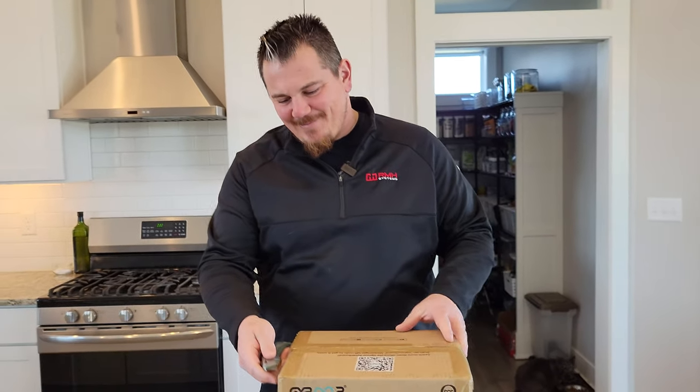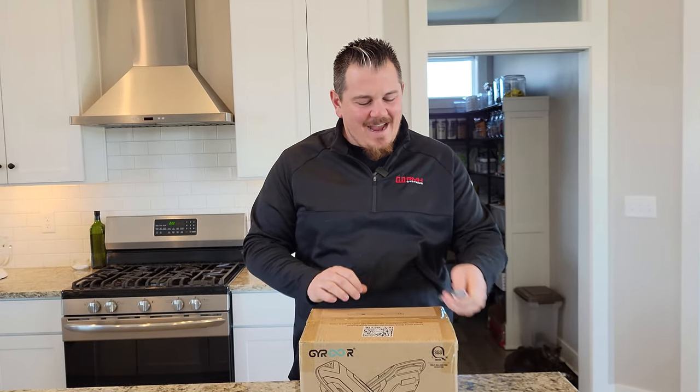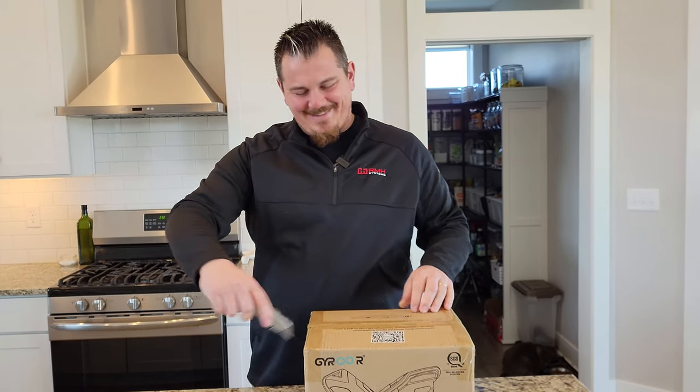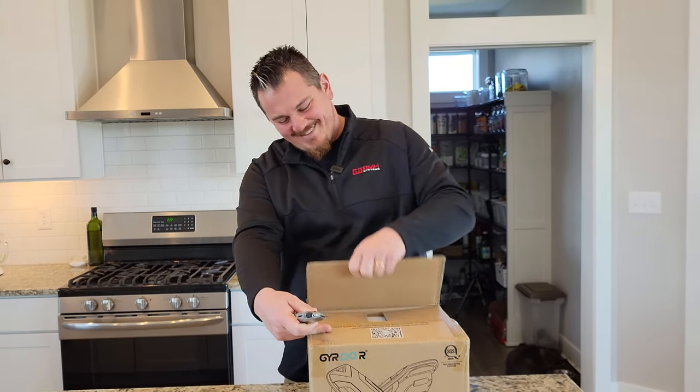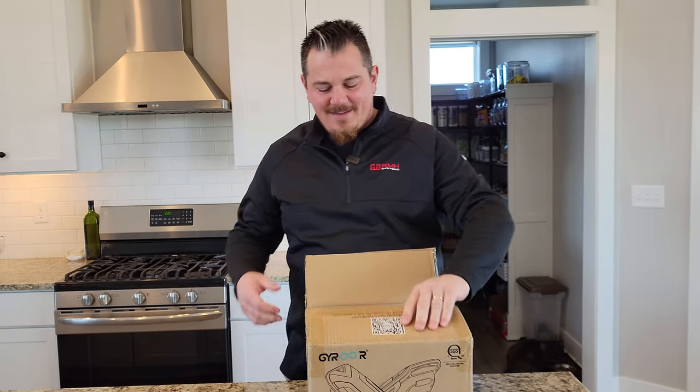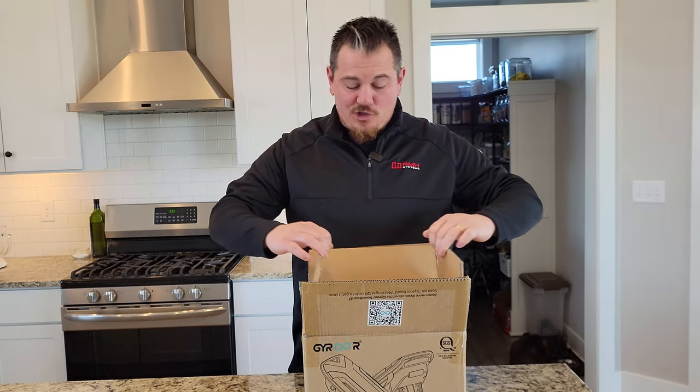Hey YouTube, Brian Phillips here. We're going to open a box. Look at this — what is this? It's not an airplane. It's gyro hover shoes. Not to be outdone by Shaquille O'Neal.